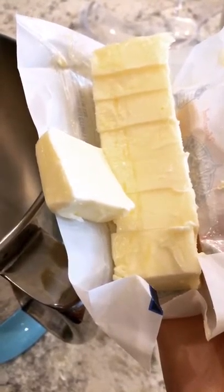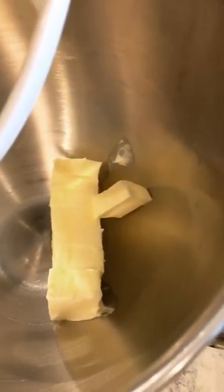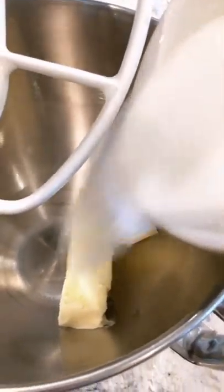And now for the butter and the sugar — you want to make sure you're using room temperature butter. I've cubed it up. We're going to cream the butter and the sugar together, then add in our egg and vanilla extract.